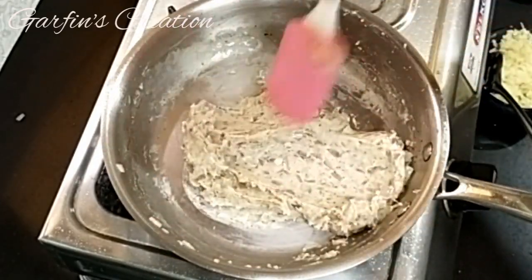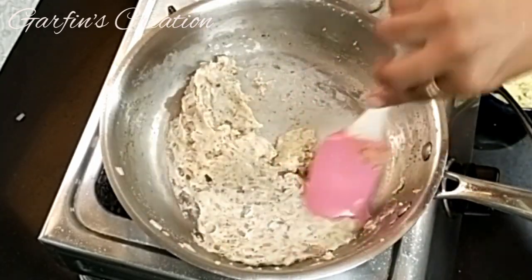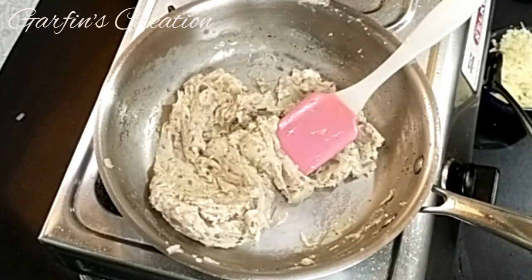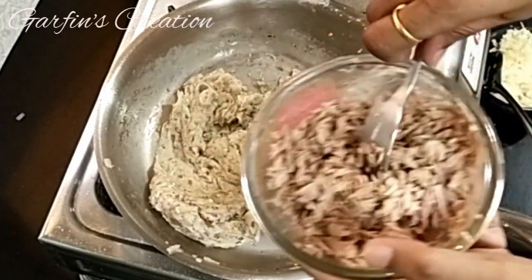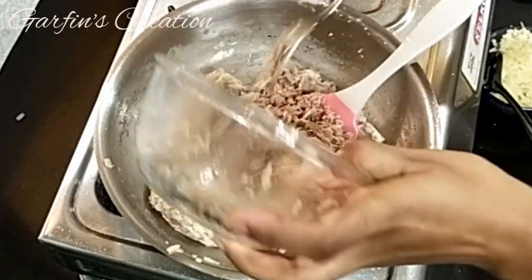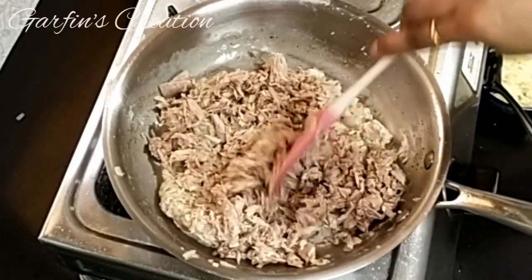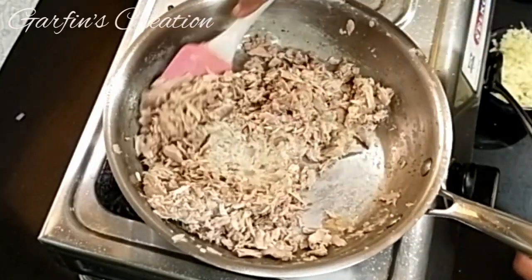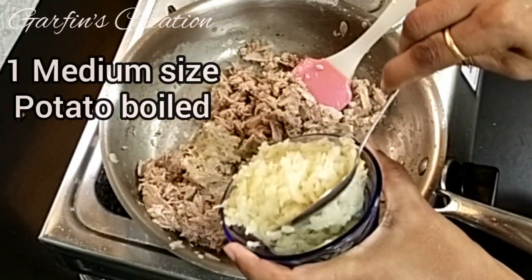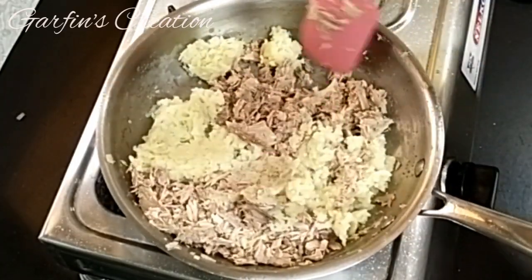Now add the canned tuna shreds into the pan and give it a good mix. To this, add one medium sized potato that has been boiled and grated. Mix this as well.